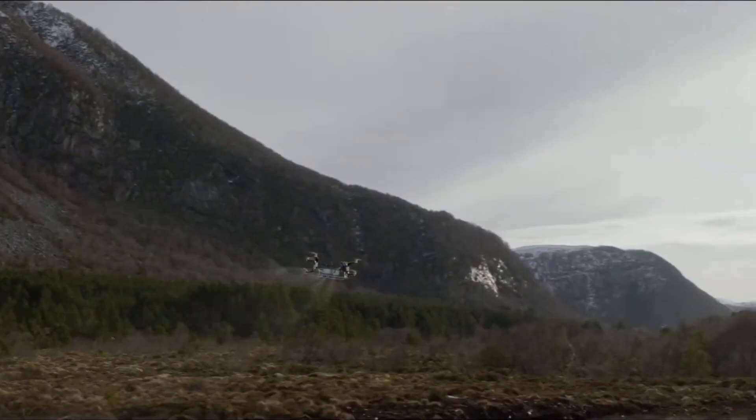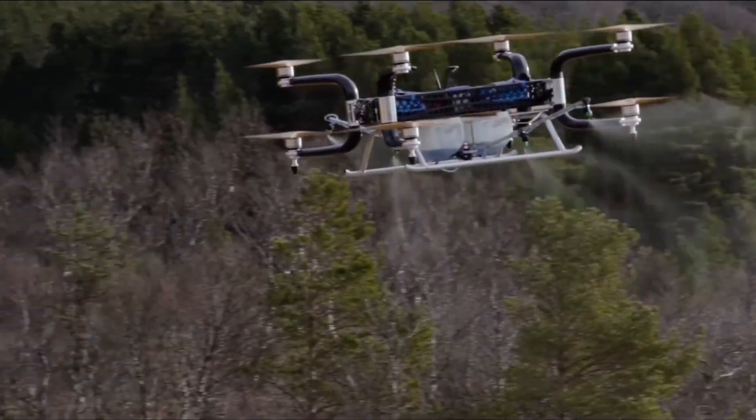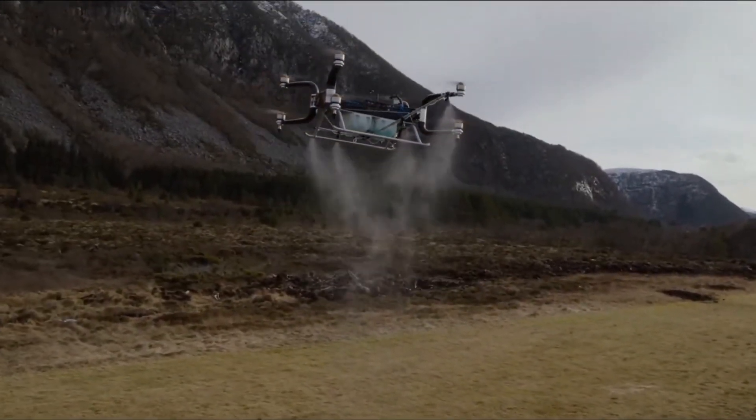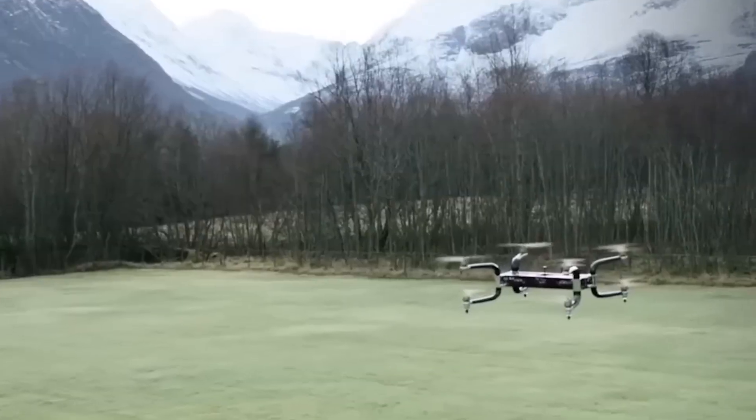Number 8: Witnessing the GRIF 300 in action. If you're eager to witness the GRIF 300's incredible capabilities, fret not. Head over to GRIFON Dynamics' website, YouTube, or social media channels to catch mind-blowing videos that showcase this aerial marvel in action. Prepare to be left in awe as you witness the GRIF 300 in its full glory.